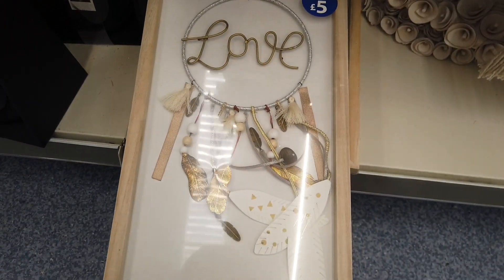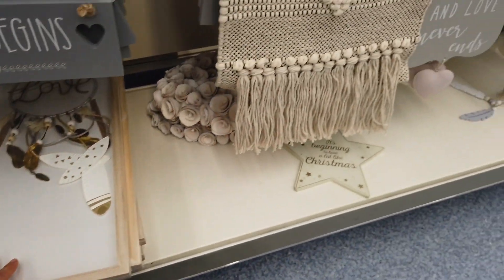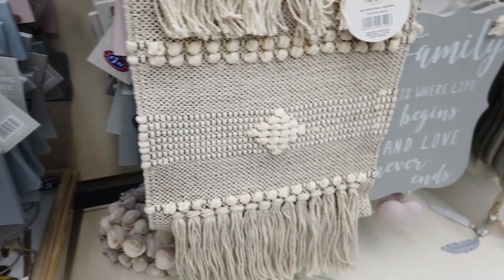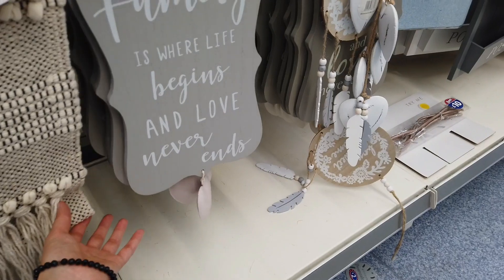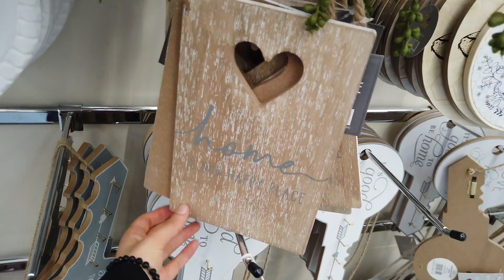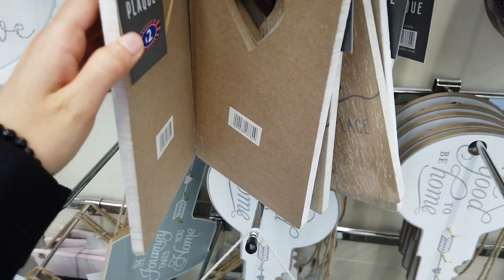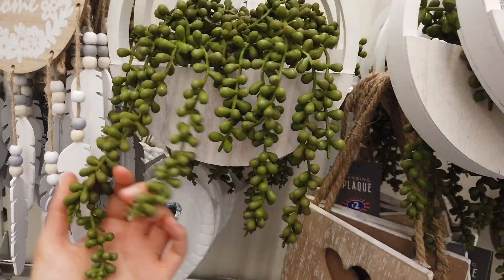These are new — five pounds. I like that it comes in a frame as well. Got lots of different signs in — £1.99. This one comes with a heart as well. Do you like this? How much is that? Two pounds for this.